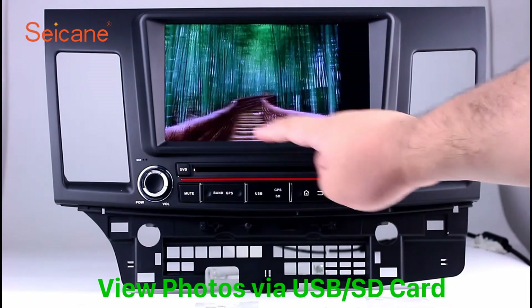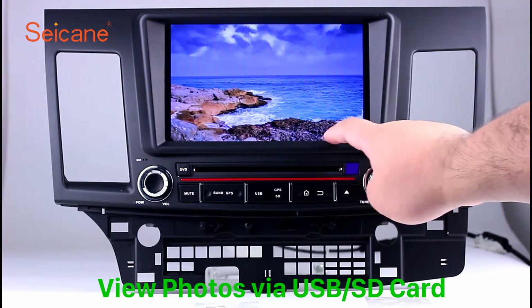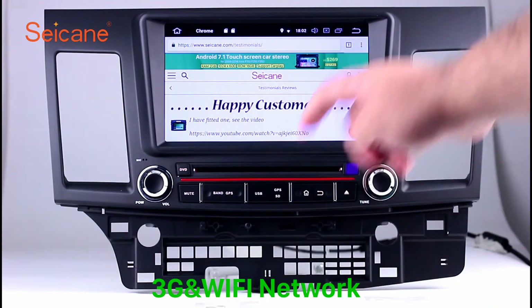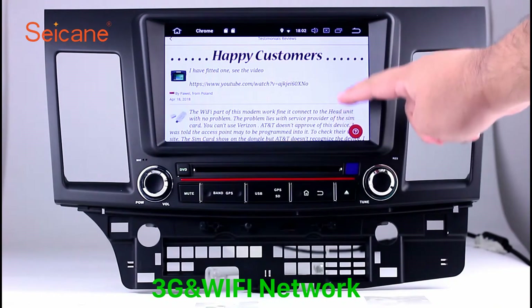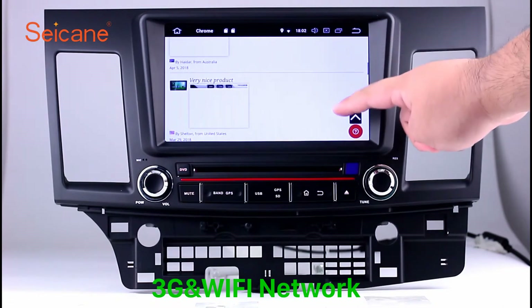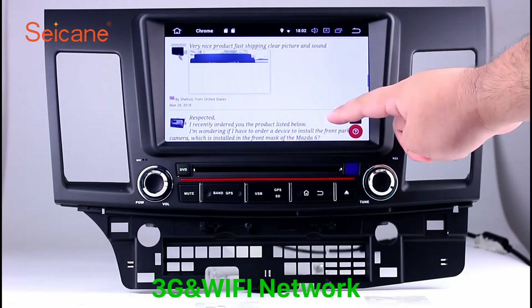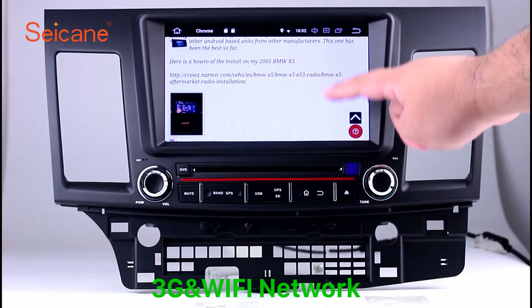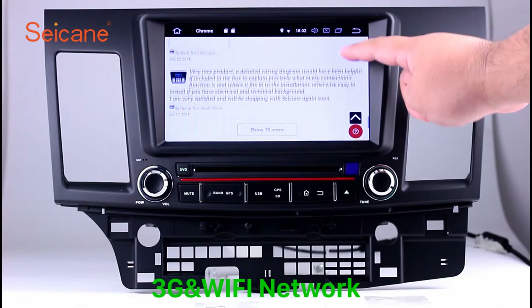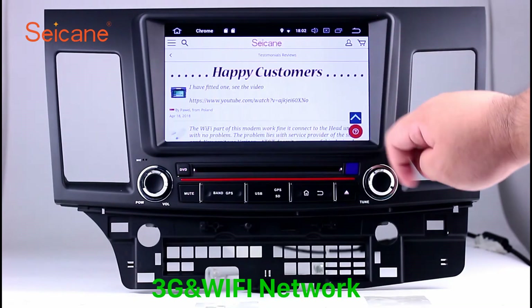You can zoom in and out of pictures through 5-point touch screen operation freely. Wi-Fi. Surf the internet with the Wi-Fi function. You can set a Wi-Fi hotspot on your cell phone and connect this unit to your phone, then you can enjoy online services as you like.